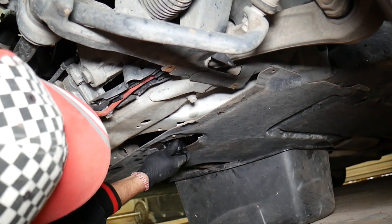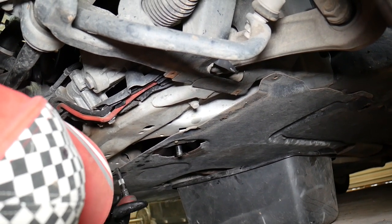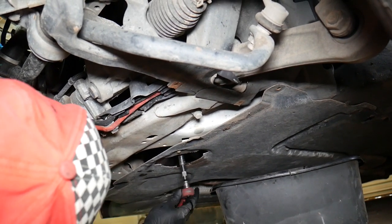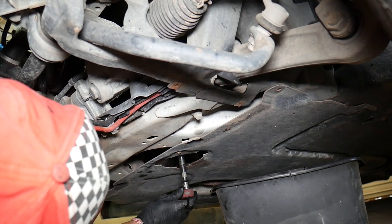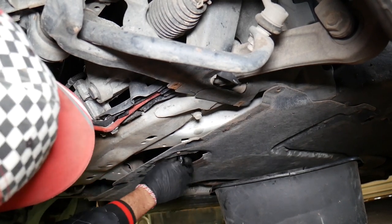Installing the new drain plug — just get it tight but do not over-tighten it. This is plastic, so it's very important. We'll find the torque specs and share them in the description. Otherwise you can damage your oil pan.